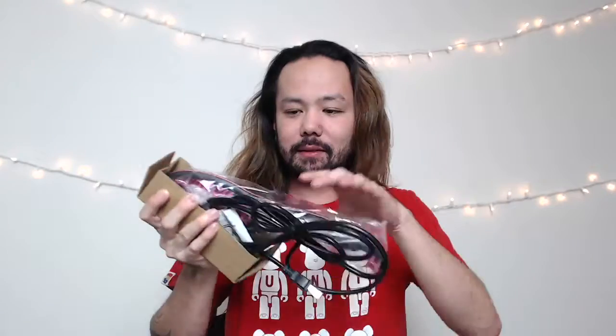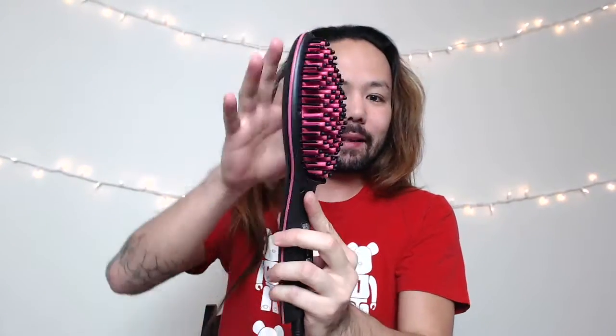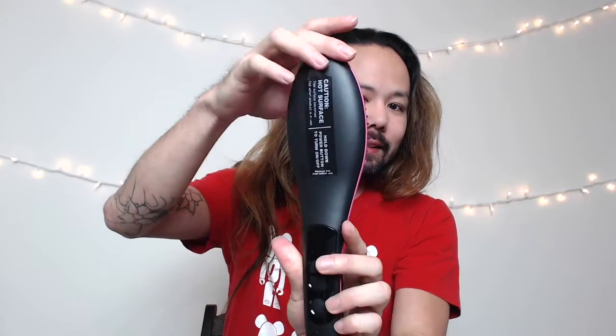Let me get this out of the box and see what's inside. So it comes in something like this — and that's pretty much it, just this and some instructions, but I don't think I'll be needing those. It looks something like this, and it does have a plus and a minus button, and a power on/off button. Let me go ahead and plug this in and get it heated up.